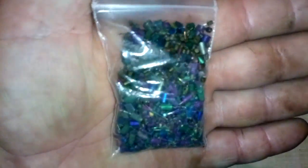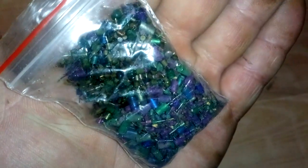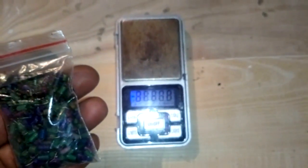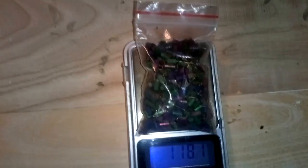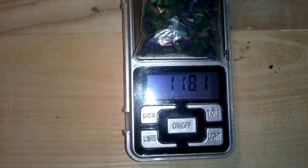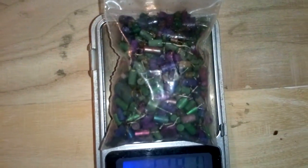On the end, I put together all my tantalum from this tube process video. Look — it's very beautiful. The total weight from all of this tube process is 118.1 grams — that 0.1 is probably the bag — so 118 grams of tantalum.